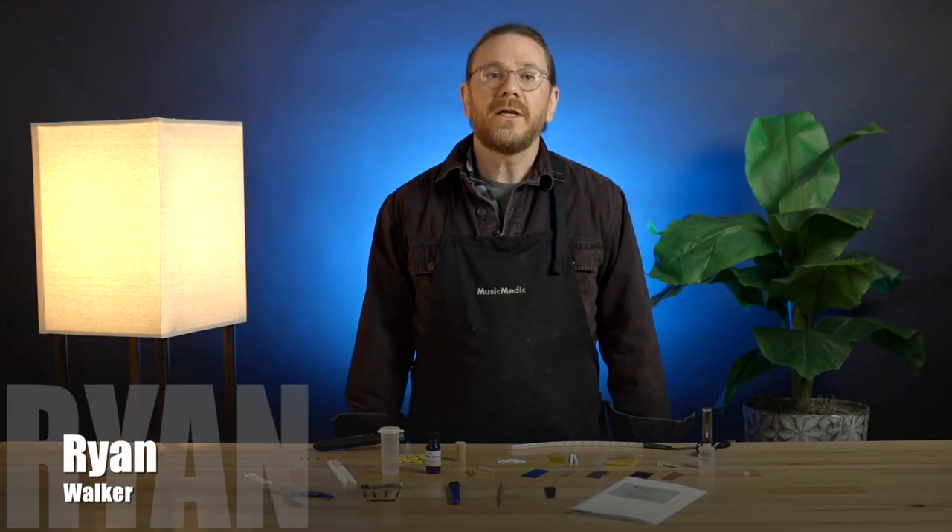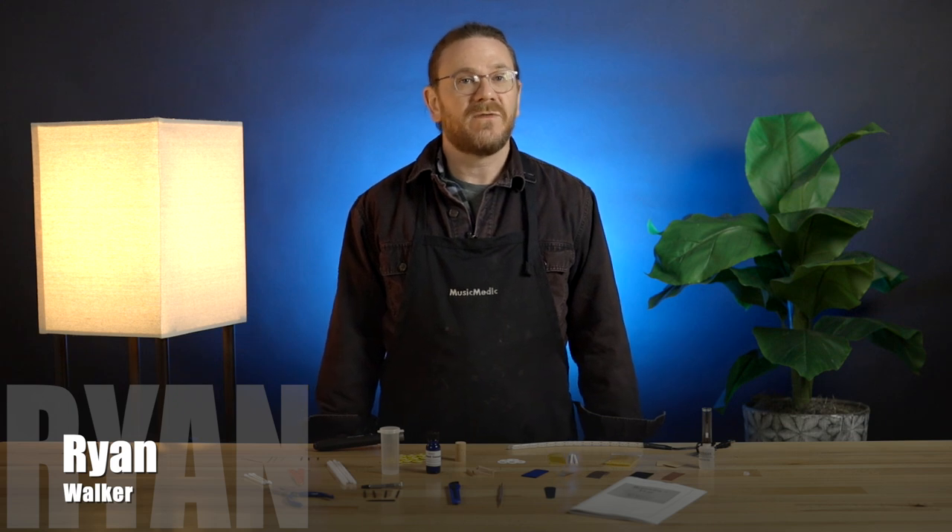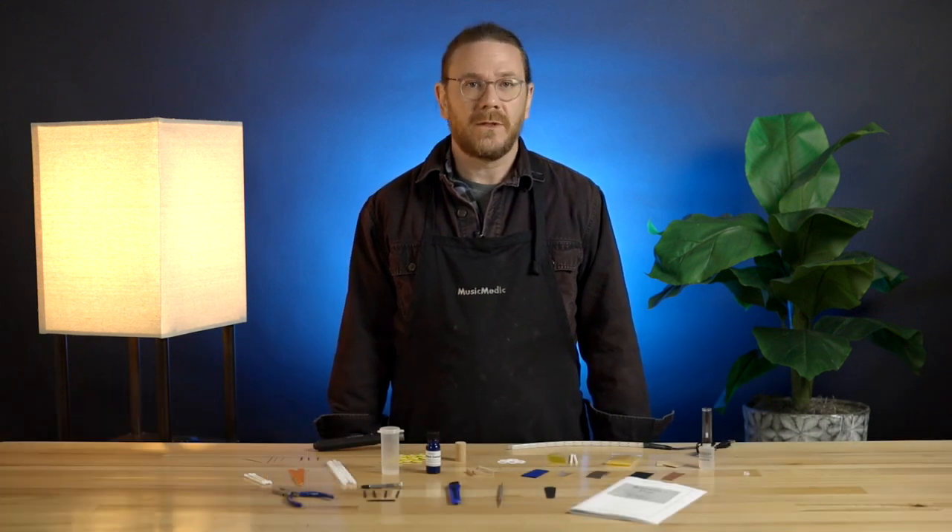Hi, I'm Ryan Walker. Thank you for purchasing MusicMedic.com's Flute Repair Kit. First, let's go over the tools that are included in your kit.